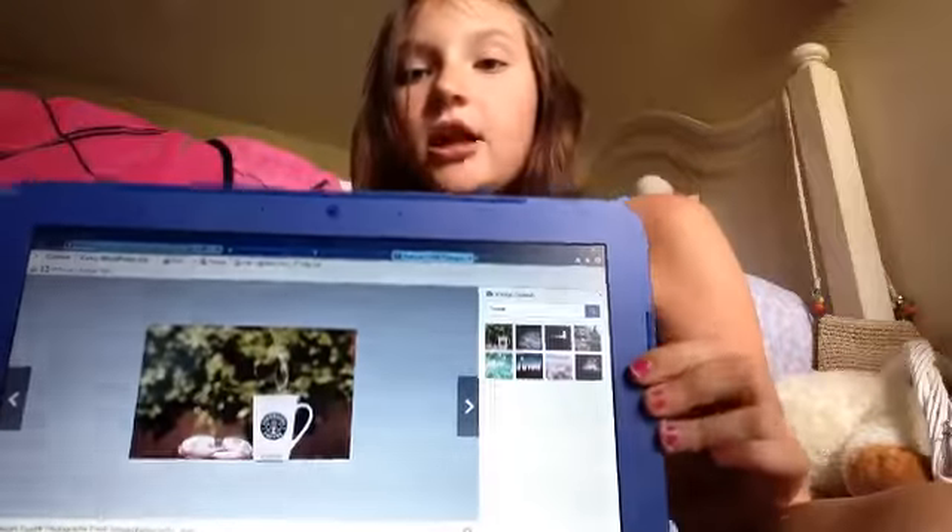I want to know if you guys want a video that is Tumblr pictures in real life. So basically I could take a photo — like a Starbucks thing — and try to draw it, just to see what Tumblr pictures would look like if I drew them. I sort of want to print some of these out but my printer's not connected, so I don't know what I'm going to do.